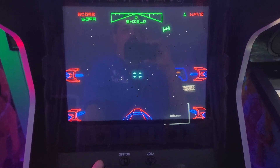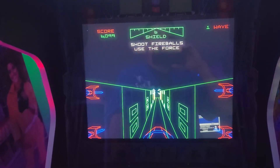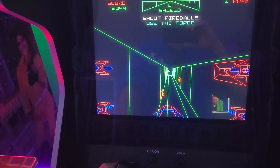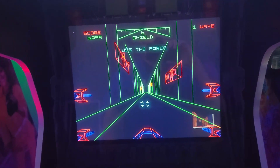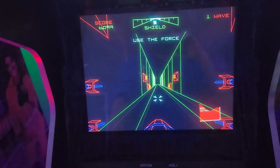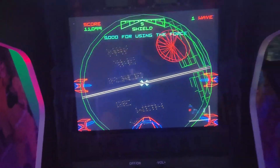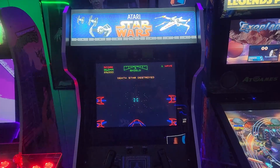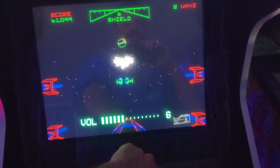Let me play this one-handed — heading to the Death Star, dodging and using the Force. It's like shooting womp rats back home! I used to play this game so much in the arcade. I just love the vector graphics and the gameplay — I know it's primitive but it's just so fun.